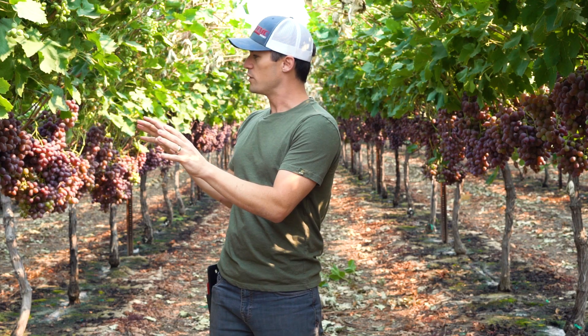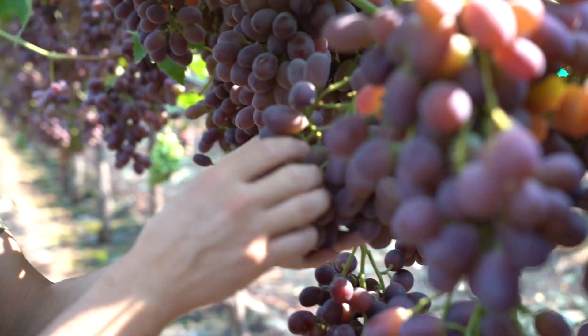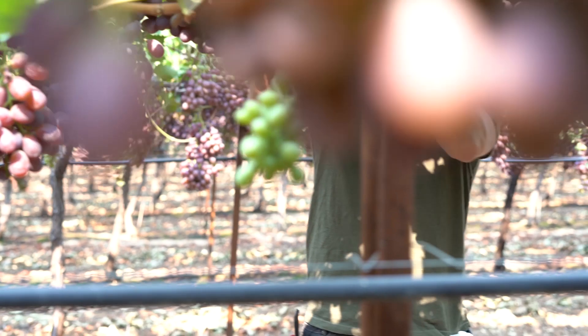This support structure is called a trellis. With this trellis, we form our vine onto it, which allows us to hang our fruit all in one location — best for getting color and keeping the fruit nice and clean and healthy to be harvested and ready to eat.